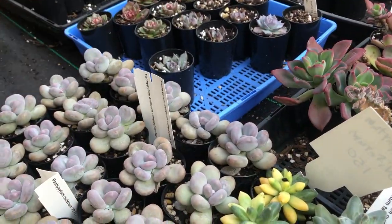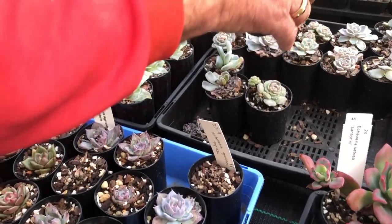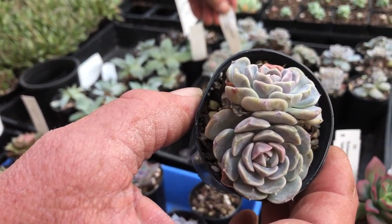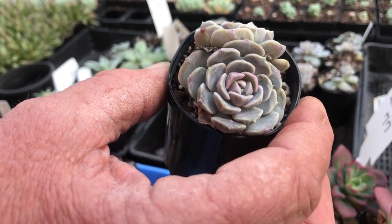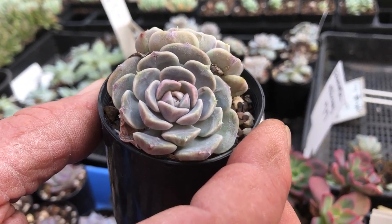A lot of what we get are echeverias. Look at this one — this is the most beautiful head. This one's called Tiny Burger. That's really beautiful and hard to get.